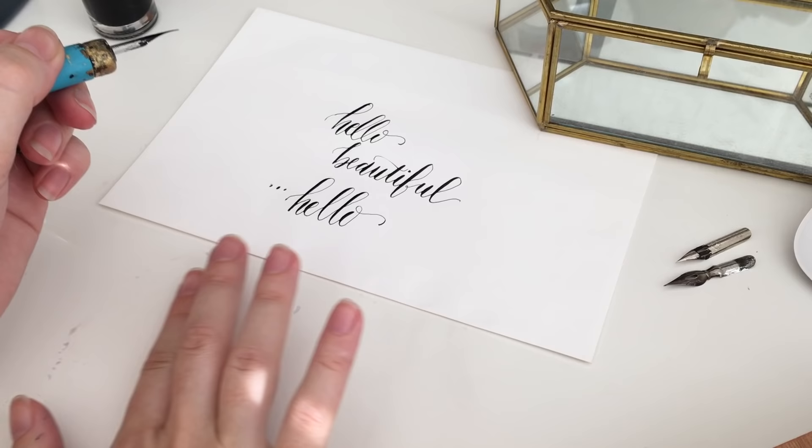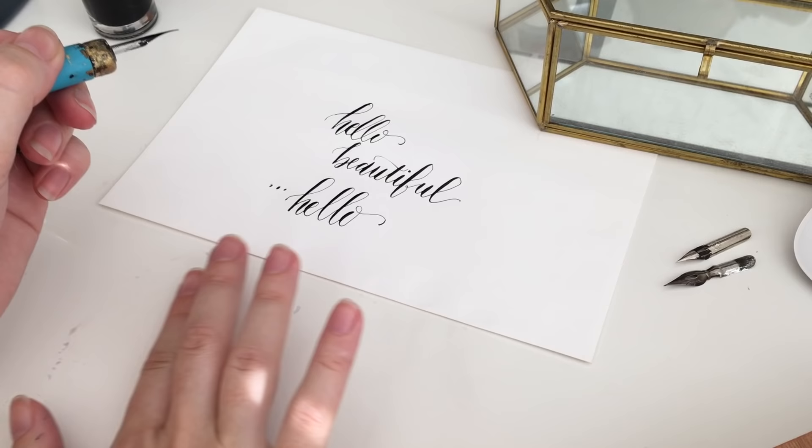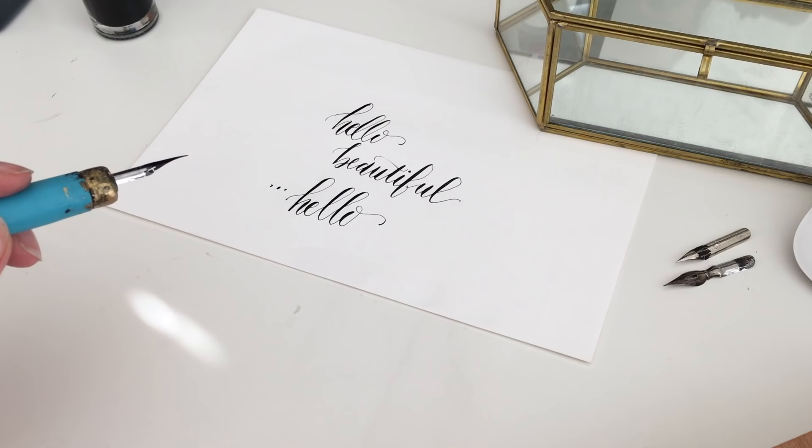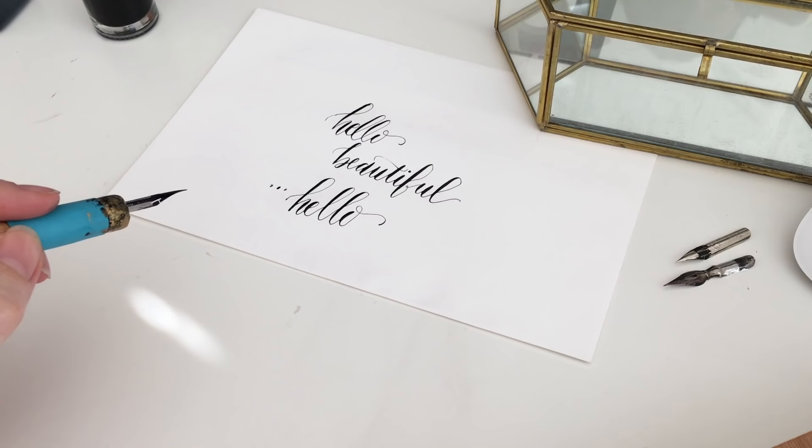A lot of what I did when I practiced is because I was teaching myself, I would look up different alphabets online — different calligraphy alphabets like Spenserian or modern hand — and I would basically emulate those. That's how I've learned my script that I use for a lot of the envelopes I do now.